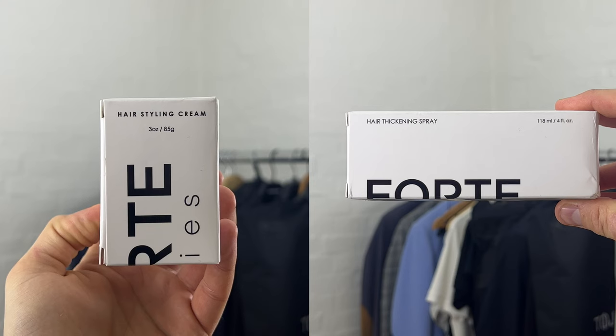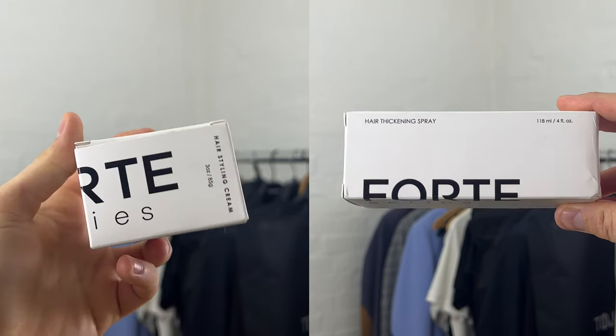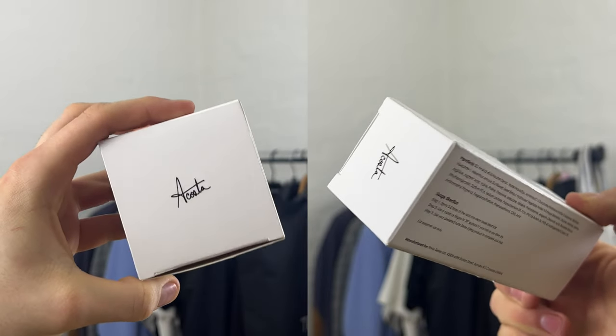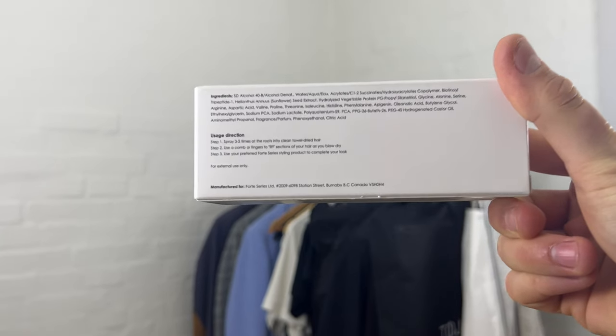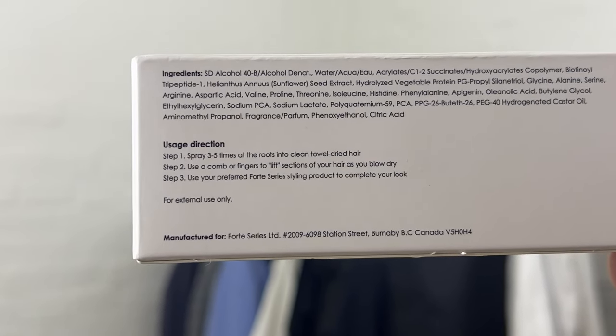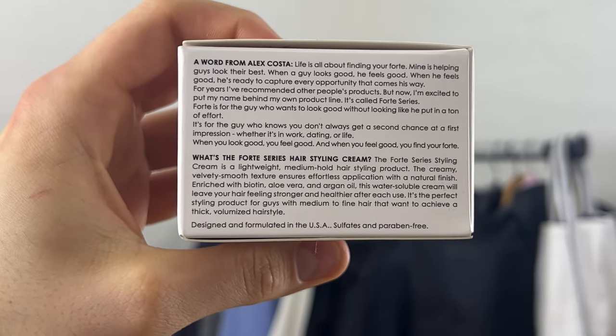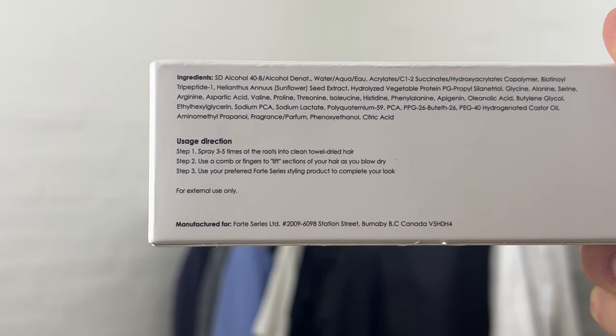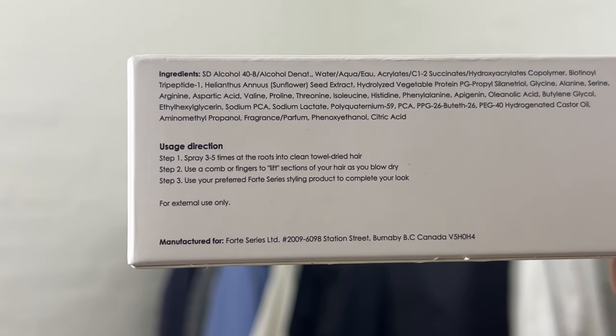Let's talk about the two products and start with the packaging. The first thing you spot is the cool modern design of the Forte Series logo on the boxes, and on the top of the boxes you also see the Alex Kost signature. On one of the sides of the boxes, you will also see an instructions list on how the products are meant to be applied onto your hair and a word from Alex Kost. On one of the other sides of the box, you will see the ingredients list of the two products.